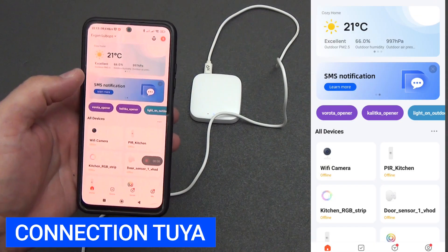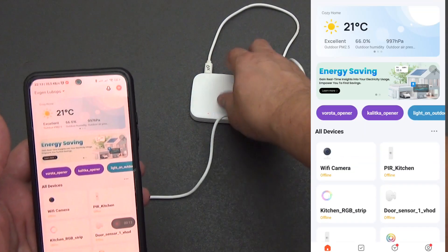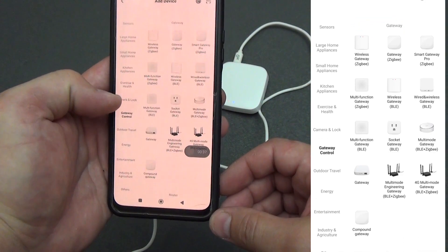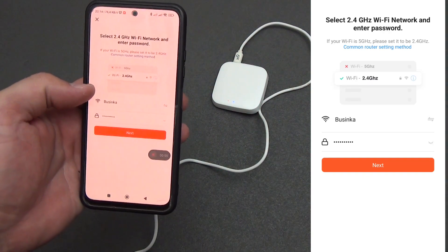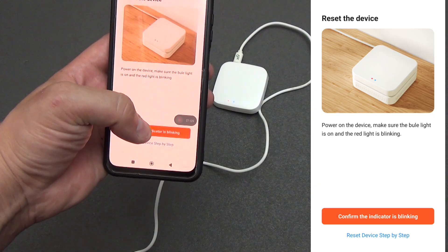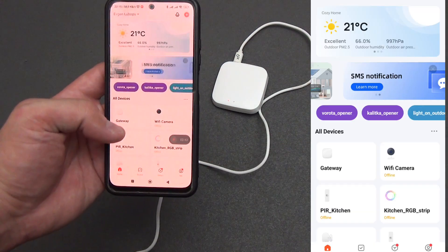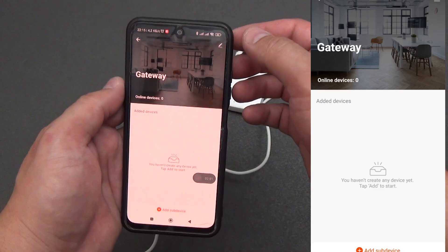To get started, install the Tuya Smart application on your smartphone, register and open it. Make sure the gateway is in pairing mode — the red Wi-Fi lamp should blink. Go to the application, click the plus in the upper right corner, and select gateway control. Choose either wired, wireless, or Bluetooth-supported gateway depending on what you have. Connect to your home Wi-Fi network and enter the password. After a short time, the gateway will be found and added to the Tuya Smart ecosystem. You can immediately rename it. Going inside the gateway, we can see there are no ZigBee devices connected yet. In device information, we see its IP and MAC address, as well as Wi-Fi signal strength. I recommend checking the box for notifications when the device goes offline.